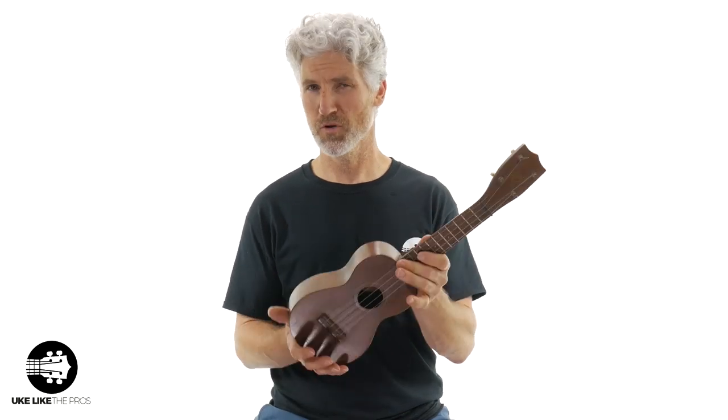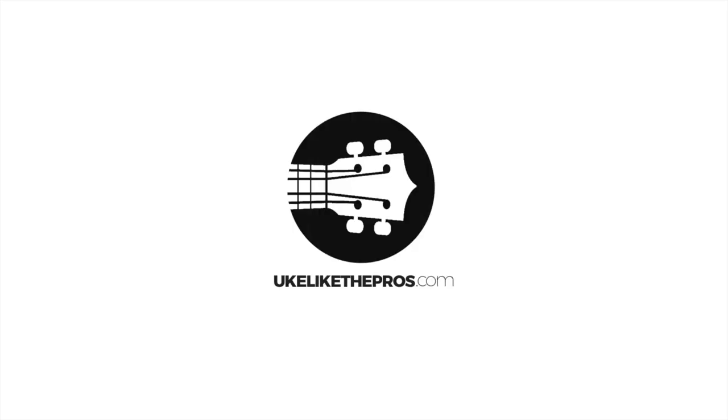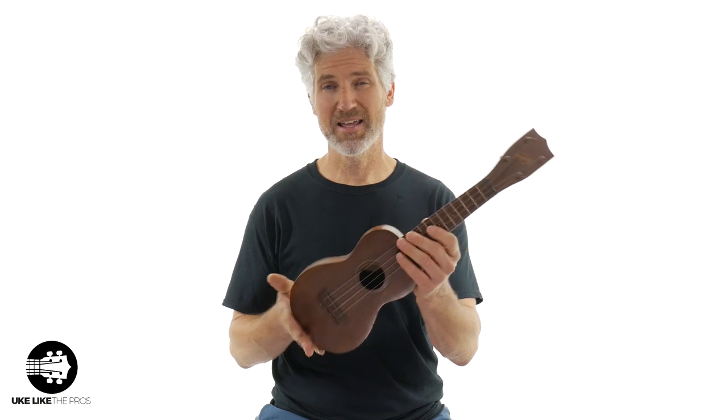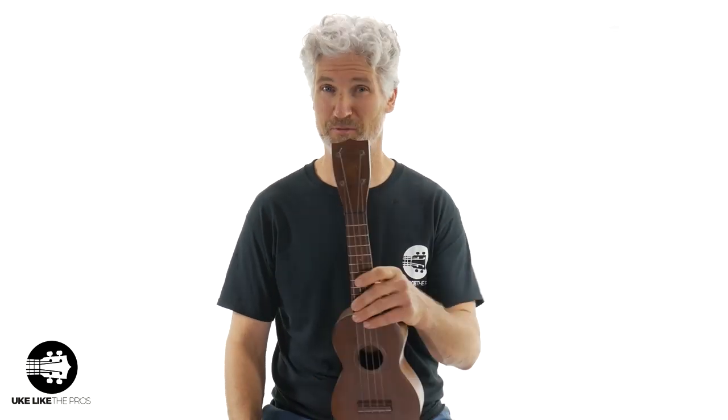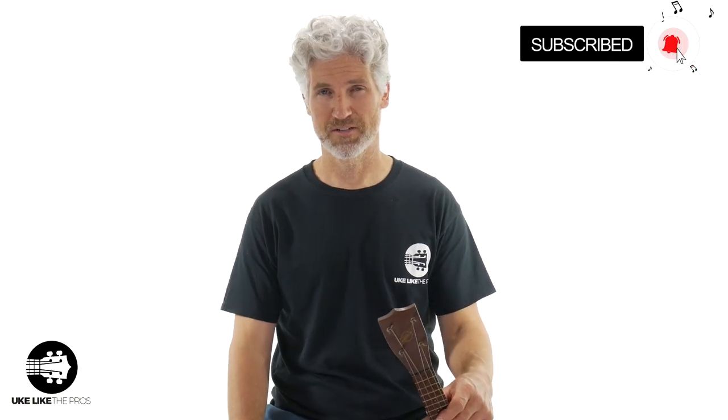In this ukulele review I'm going to go over the Gretsch — this is a 6930 model from the 1950s. I'm Terry Carter and welcome to You Collective Pros. If you're into ukulele reviews, tutorials, and even some guitar-lele stuff, make sure to subscribe to the channel and turn on that bell notification.